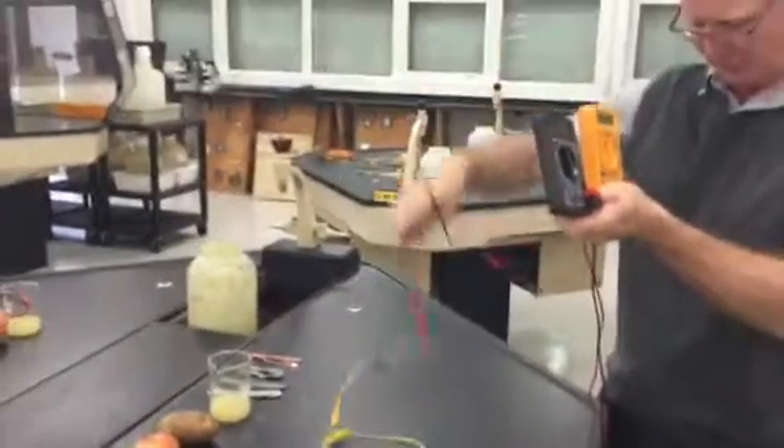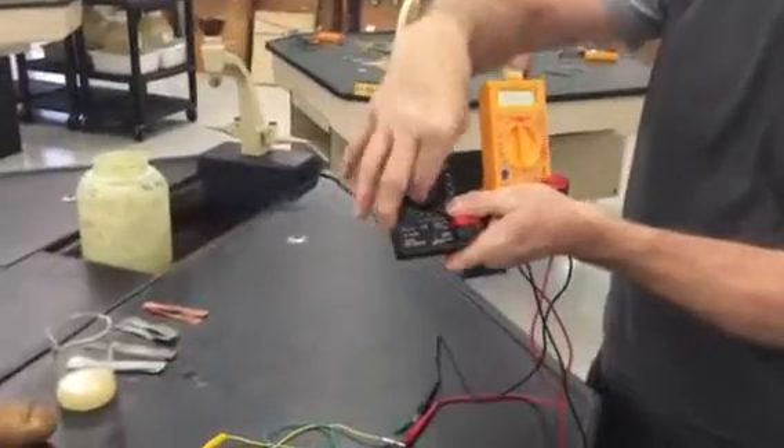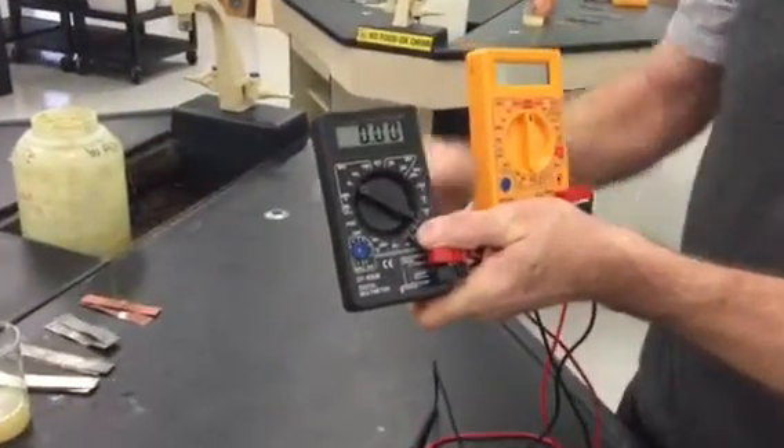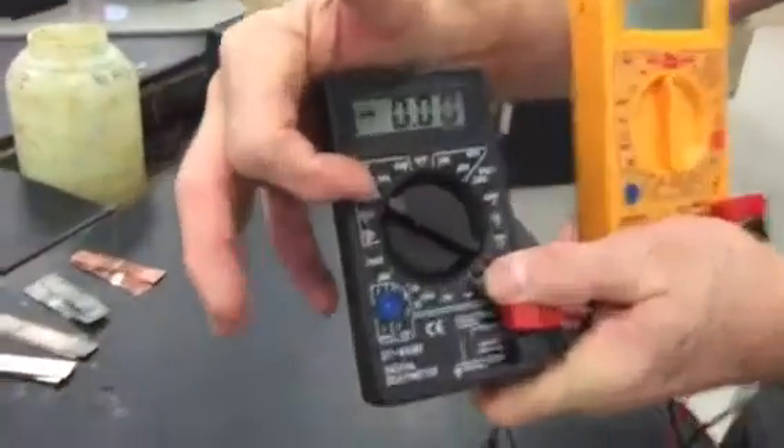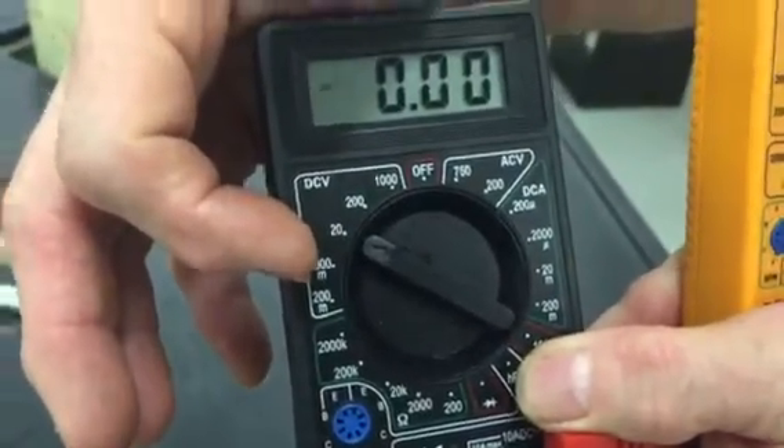Here are the leads with the alligator clip leads stuck on them, and I'll show you what those are for in a moment. Turning them off and on, we have a 20-volt range and a 2,000 millivolt range.